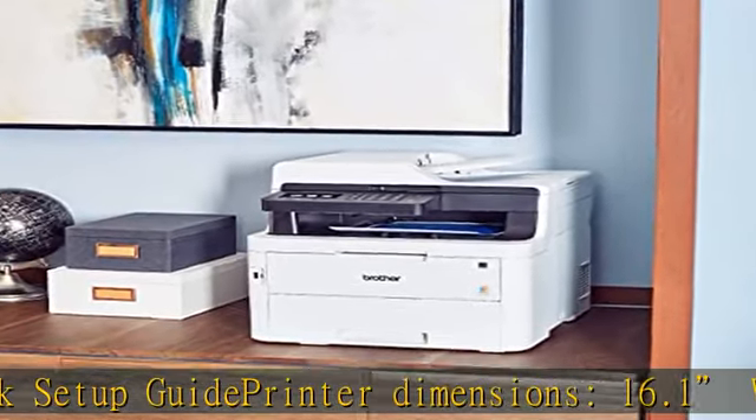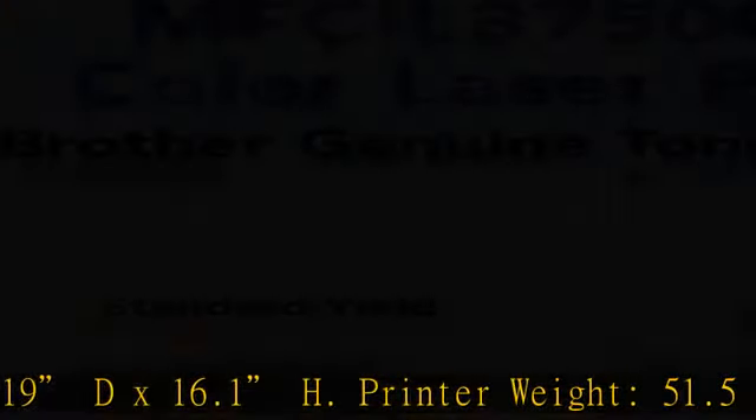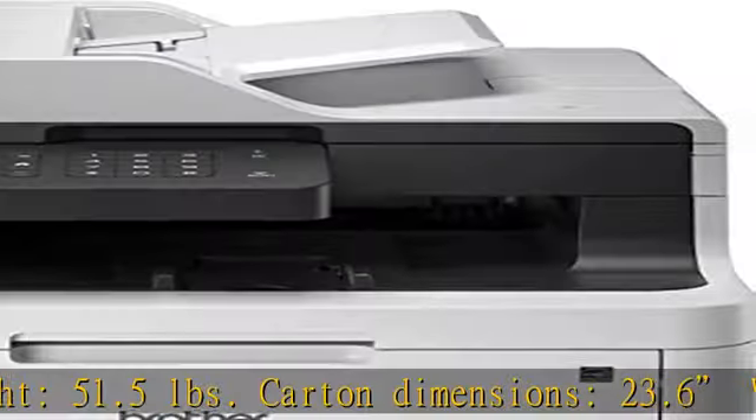Features: Automatic Duplex 2-sided printing, Electrophotography LED Printer, Automatic Document Feeder capacity 50 pages maximum. Check the description to get this product today at the best price.